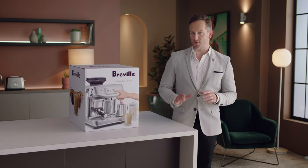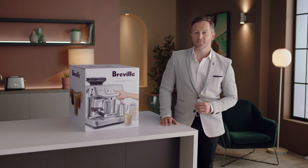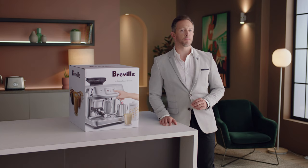Introducing the Barista Touch Impress with step-by-step barista guidance and auto milk. Less mess, less fuss with the Impress Puck system.